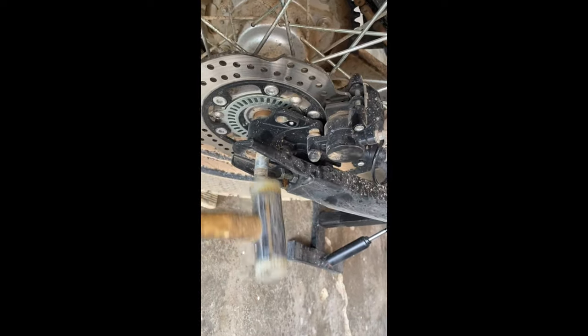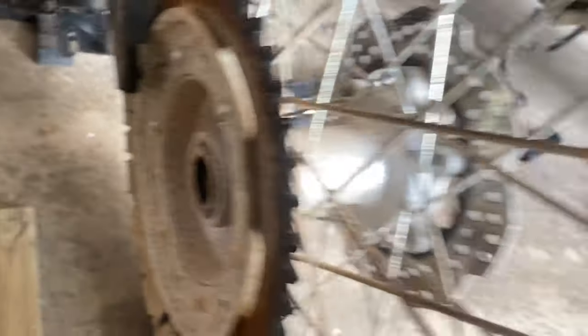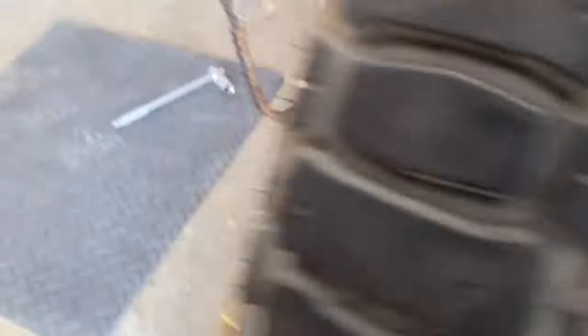When you take that off, on the other side there's a bolt head but that doesn't undo — you just have to tap it out. So it's just a case of gently tapping the axle and that's that. On the rear wheel, on the left-hand side you've got a big spacer, and on the right there's a smaller one. The wheel came off easy enough.